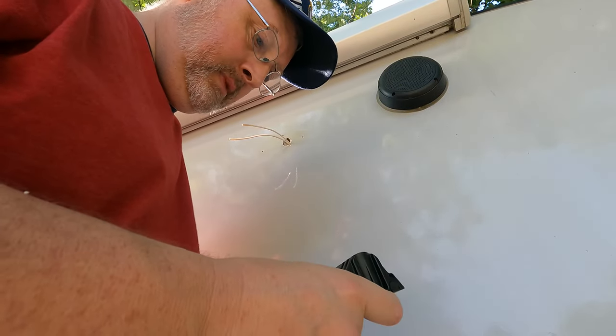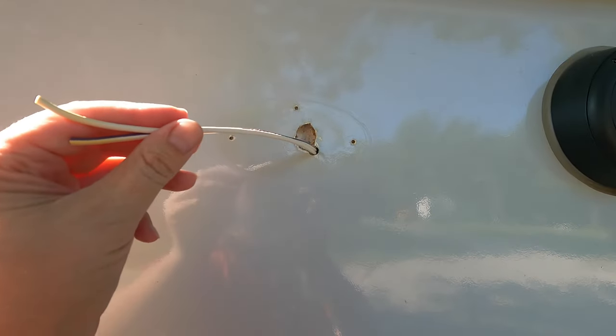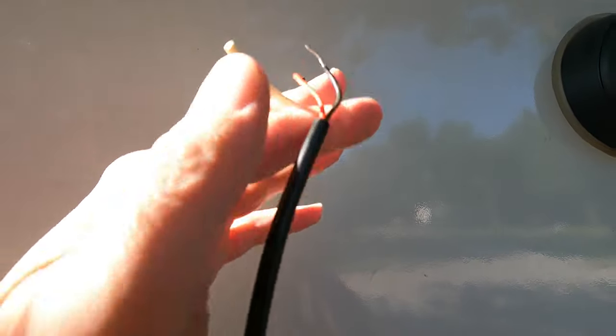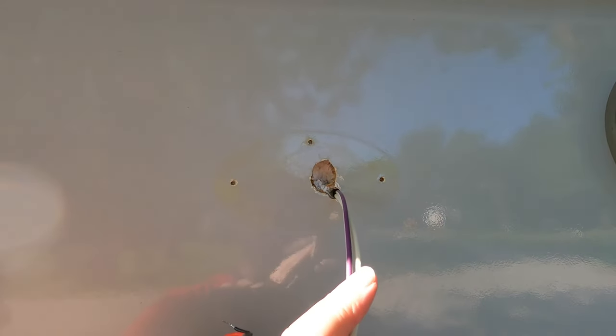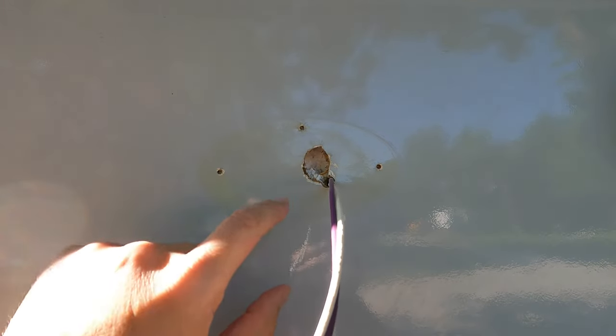I'm probably just trying to figure out where exactly I want to mount this and what screws I want to use. Alright, so I've just got to fix my wires and get ready to splice them together with the new light. Now I've got to patch two of these holes and make a third hole — correction, a fourth hole.